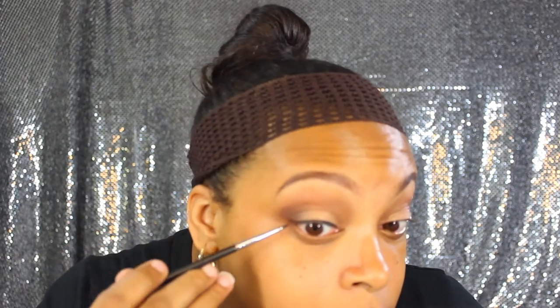Now I'm putting down some gel eyeliner — this is by L'Oreal and I absolutely love their gel eyeliner in black. I'm just going to wing it out a little bit to get that cat eye effect. I actually was able to do it on camera! Next I'm going in with mascara — this is the Rimmel Lash Accelerator — to prime my lashes and lay down a base for the false lashes I'm putting on in just a second.